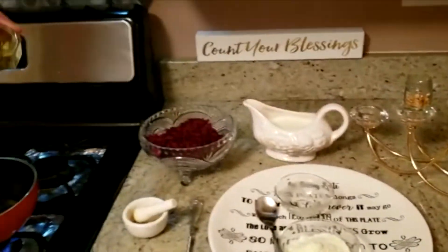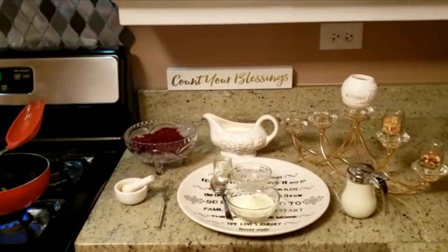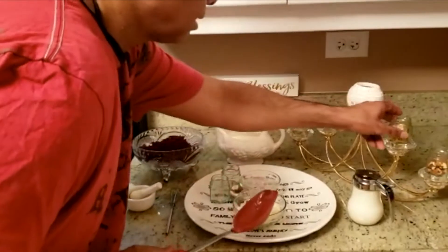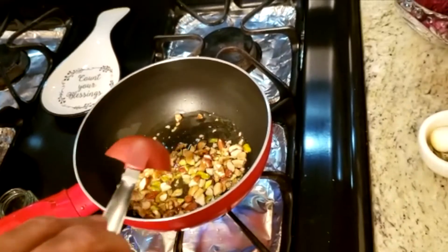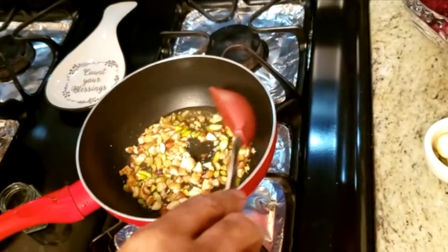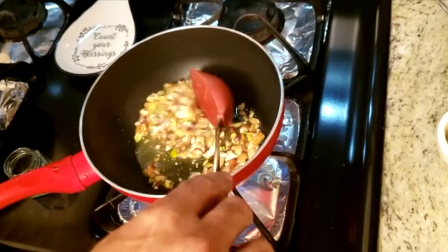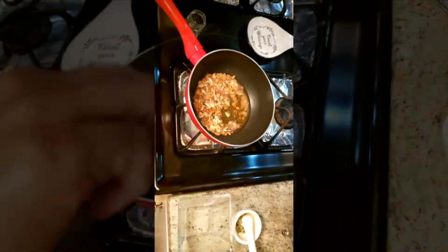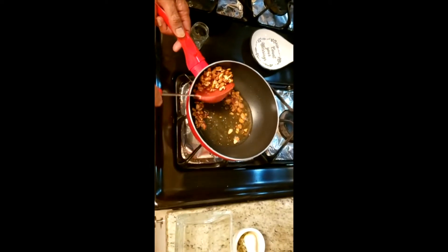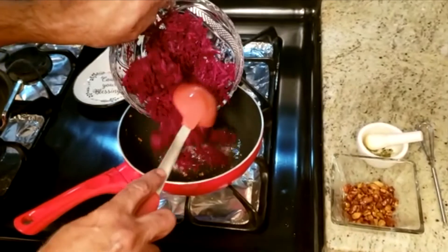Let me take the pistachios. You have to sauté until they're just a little bit brown, then take them out. It will take just a few minutes to get a light brown color. As soon as they're light brown, take them out and put them on the side. Now they're all browned — you can see — so I'll take them out. In the same pan, I'm now putting all the grated beetroot.